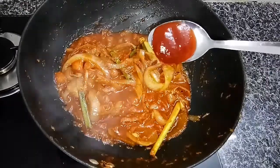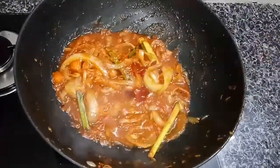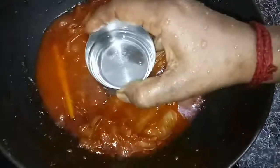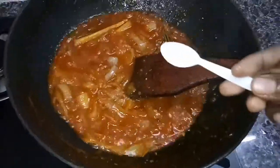After that, add in chili sauce. Mix it well. Add in water, and add a teaspoon of sugar.